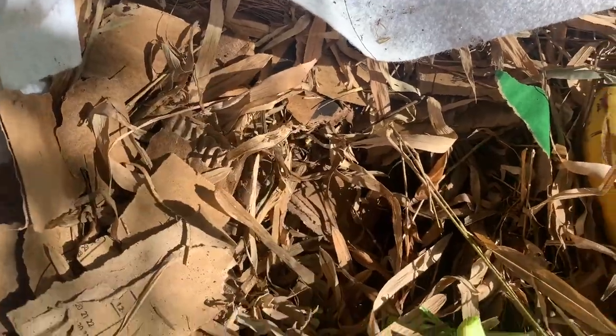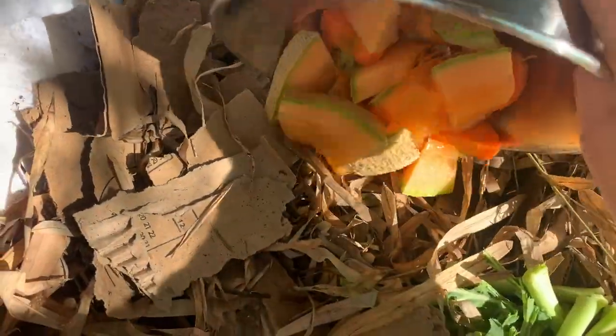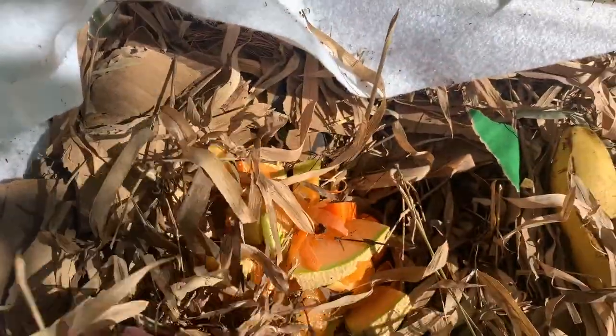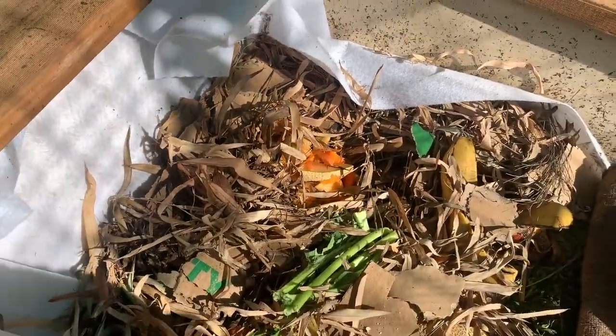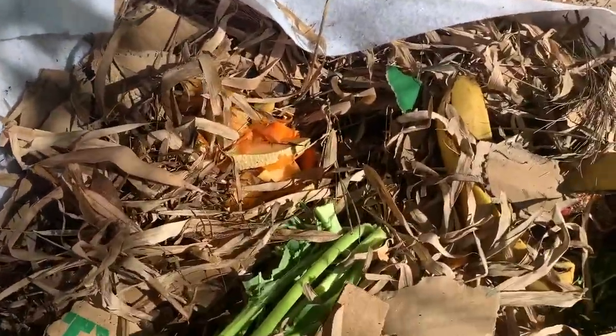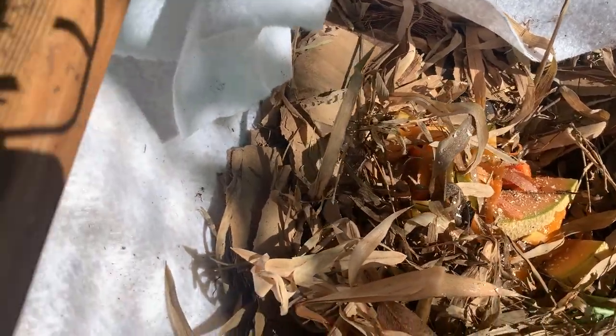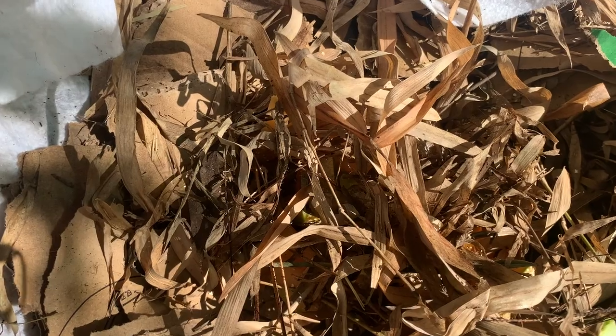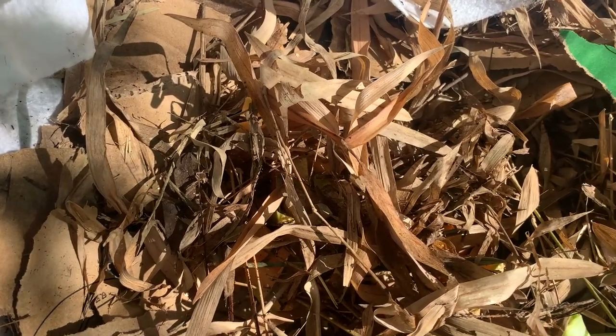Because this is all bedding at the moment since I've just cleared it out — normally I'd add extra as I feed — but because it is all bedding I'm just making a little hole and covering it up. I'll just put some eggshell sprinkles on and put those in.